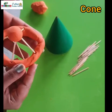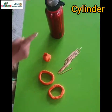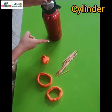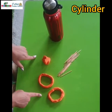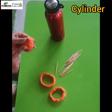Now children, you also make a cone like this. Now let's make a cylinder. See children, a water bottle is in the shape of a cylinder. For the cylinder also we need clay and some toothpicks.